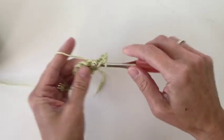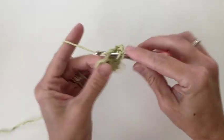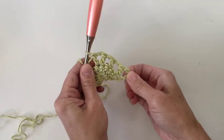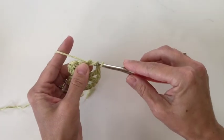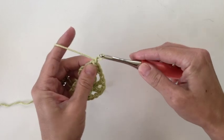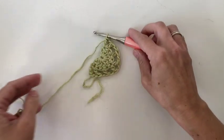Chain 1, skip the next stitch, and work a double crochet into the following stitch. Chain 1, skip 1, double crochet in the next stitch. Chain 1, double crochet back in the same stitch — that's our center tip there. Chain 1, skip 1, double crochet in the next. Chain 1, skip 1, and in our last stitch place a double crochet. Then chain 1 and go back into the same stitch to place our last double crochet. This completes row 2.